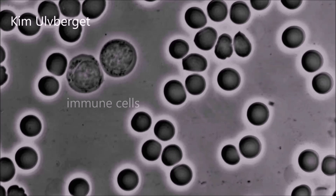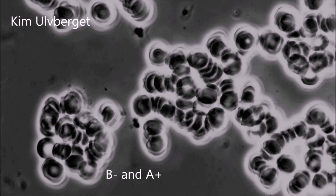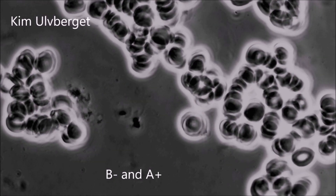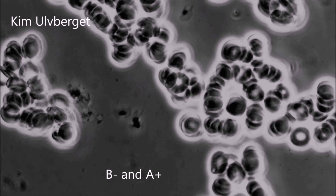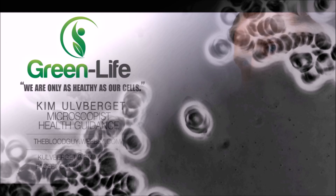The next test we will show is B- and A- blood blended together. Most of the red blood cells stick together immediately. This is because one of the blood types has B molecule coating and the other has A molecule coating. They will stick to each other like velcro.